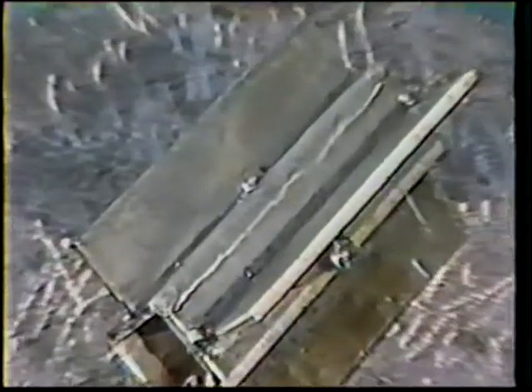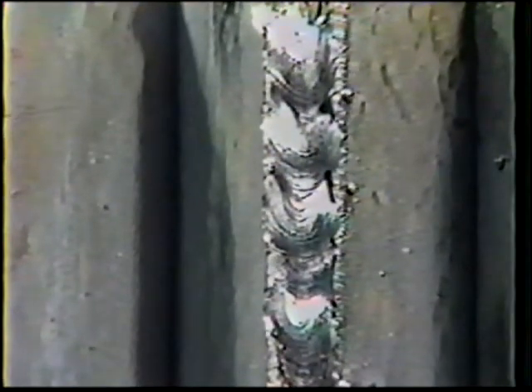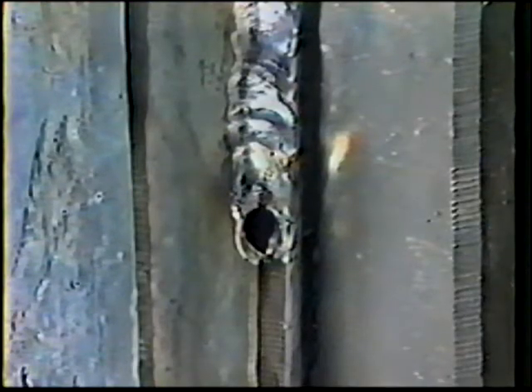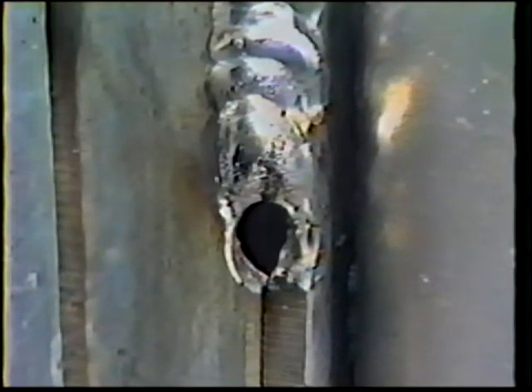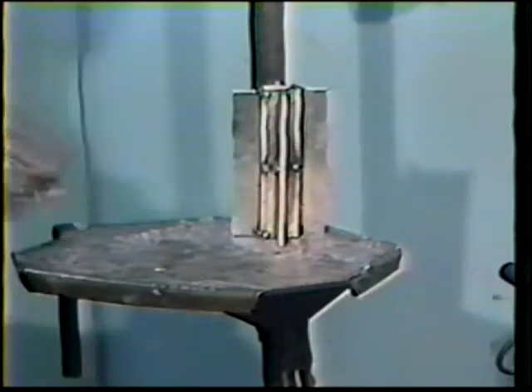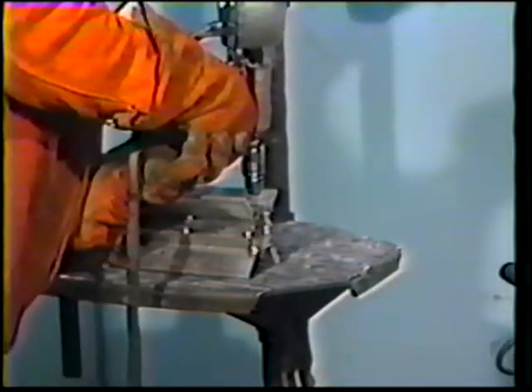The finished weld should have a flat to slightly convex face about three-eighths to one-half inch wide. Proper gun angles and travel speed are essential for correct welds. The 90 degree travel angle prevents undercutting along the edges of the joint. Improper travel angles or a slow travel speed will create excessive heat buildup and may result in over penetration or melting through the joint. Set the first workpiece aside and weld another corner joint on another piece, continuing to alternate pieces until all the corner joints on all workpieces are welded.